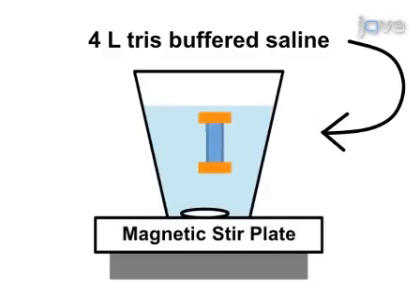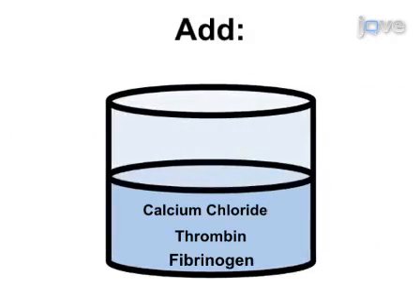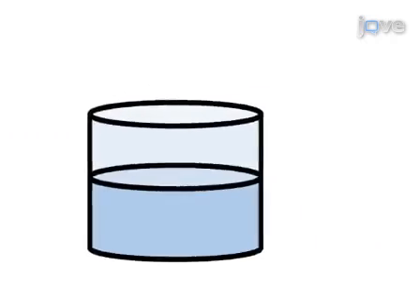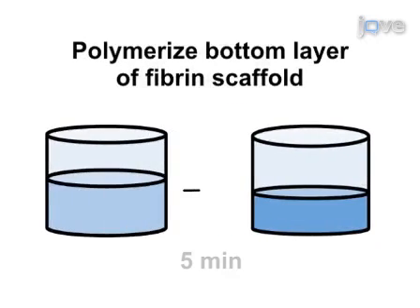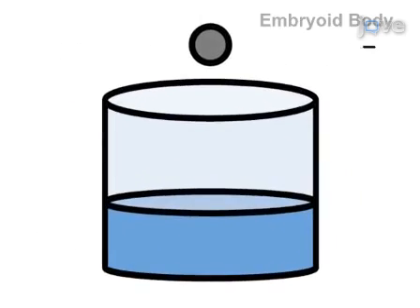The second step of the procedure is to polymerize a bottom base layer of fibrin in each well of a 24-well tissue culture plate. The third step of the procedure is to seed single embryoid bodies derived from pluripotent stem cells onto the base layer of scaffold.